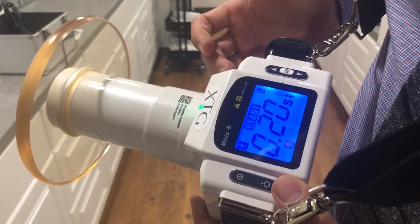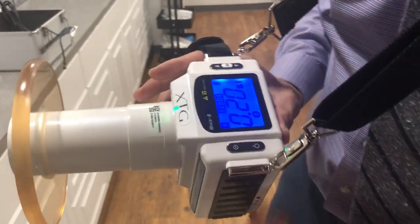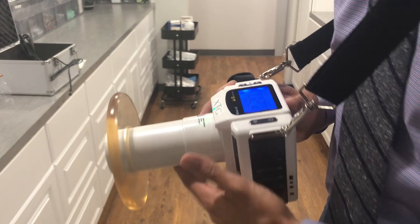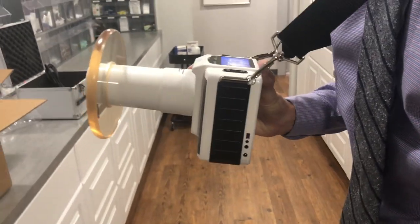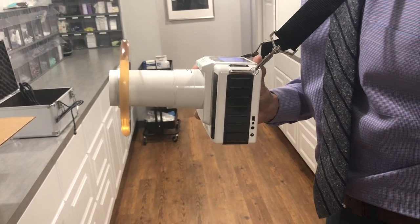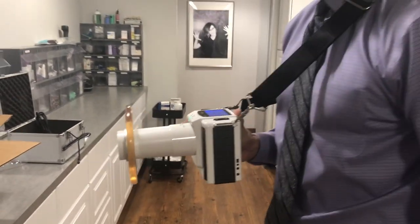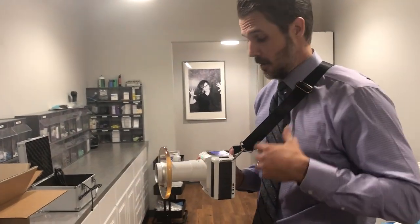To expose, your hand goes through here — I know I don't have a glove on, but you'd have a glove on. Your hand goes through here and your exposure button is right there. Take your hand and move the unit away from your body like this — it takes the weight out of the unit almost completely. You can literally take all of your x-rays with just one hand because of the strap and how good that feels.